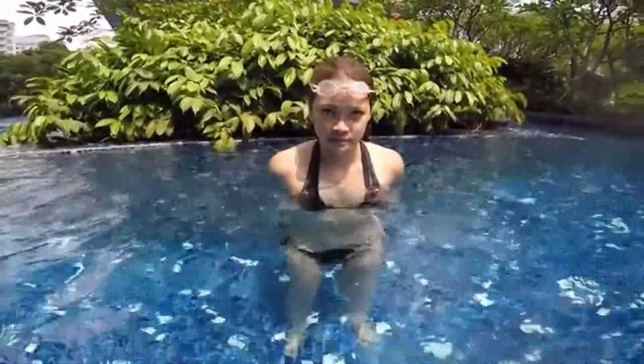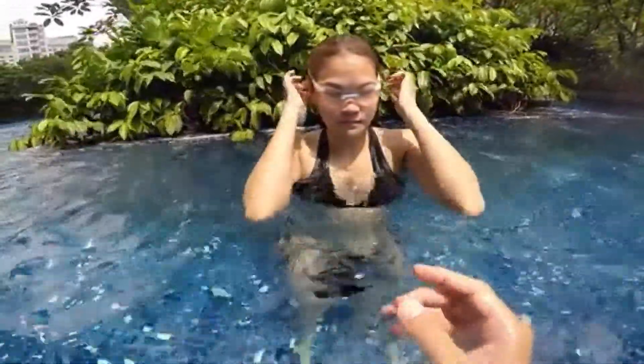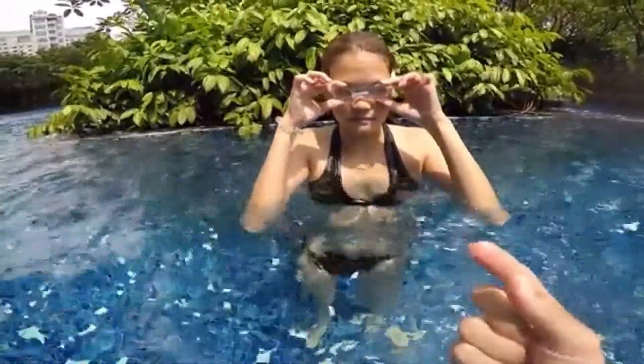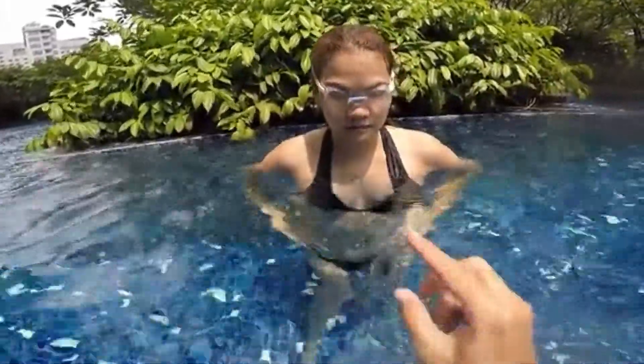Step one to learn how to swim is to be able to control your breathing and to blow your bubbles. Blowing your bubbles underwater, your eyes underwater. Can you put your goggles on your eyes? So when you blow your bubbles, you make sure that the water doesn't go in your mouth and doesn't go in your nose. Take a big breath and blow bubbles five seconds underwater, looking underwater with your eyes. You can look at your feet if you want. I will count with you with my fingers in the water.